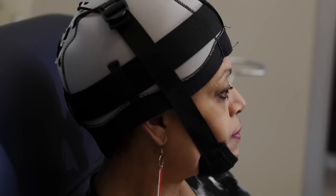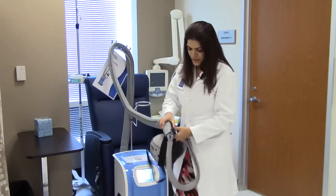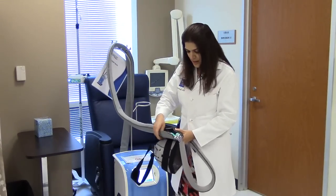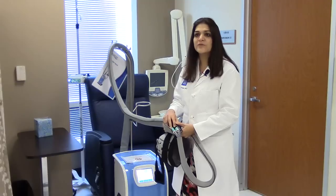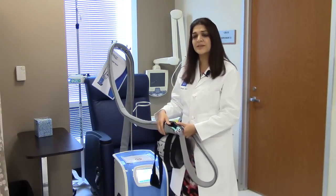The device is worn for 30 minutes before chemotherapy, during chemotherapy, and for 90 minutes after. You can actually detach right here from the machine and be detached for 10 minutes, so that patients can use the restroom or move to a different place in the clinic.